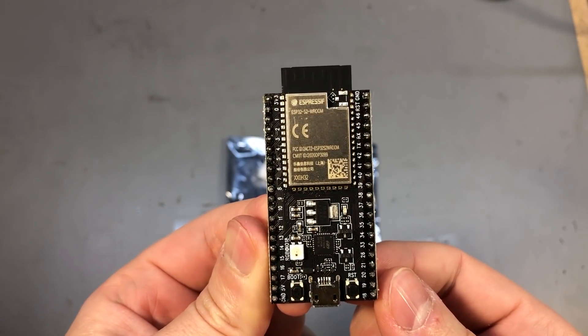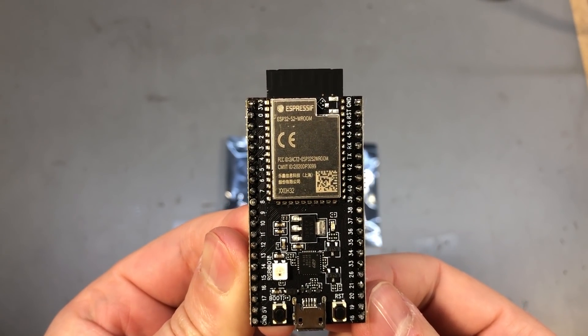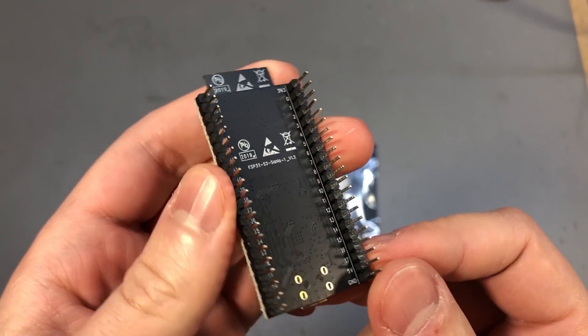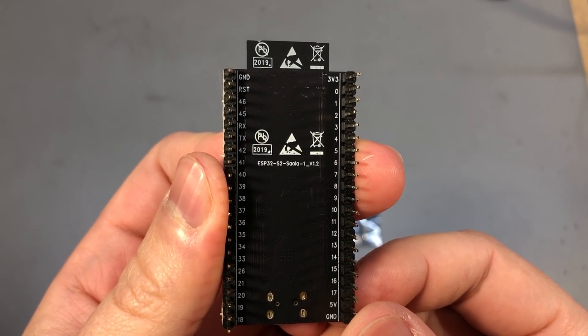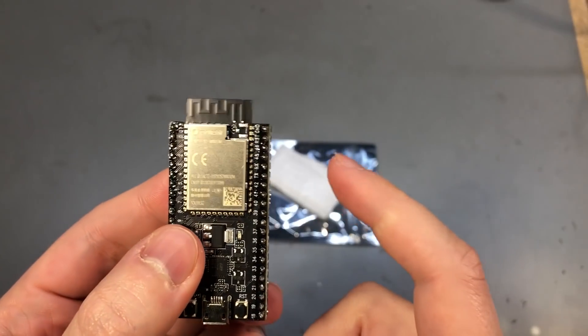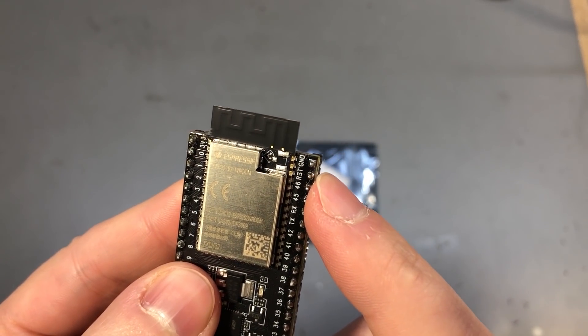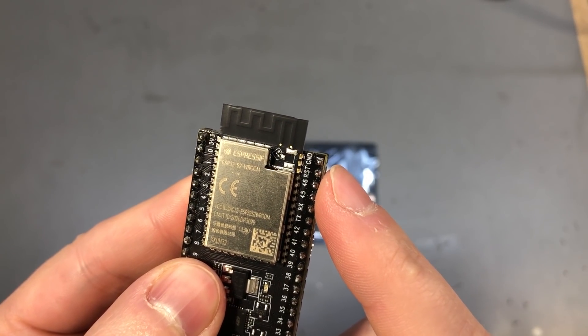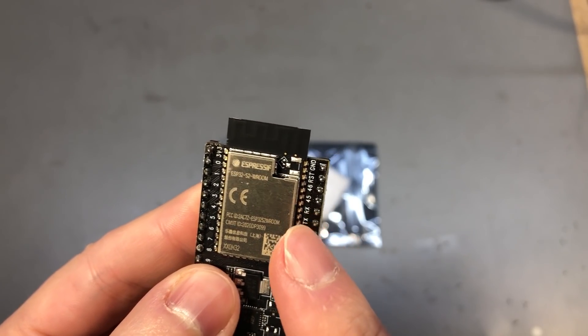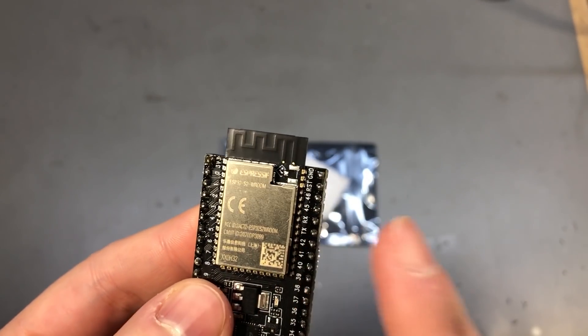Let's start with this ESP32 S2 development board. This is the official Espressif dev board called the ESP32 S2 Saola, and it comes in two variants: with a UFL connector installed so you can use an external antenna, or without the UFL connector to use the built-in antenna, which is what I have here.